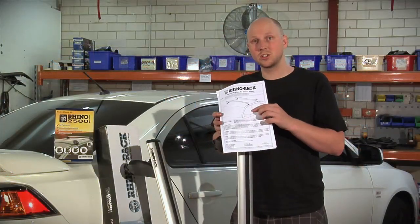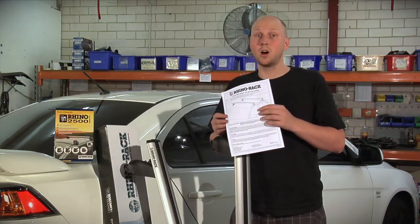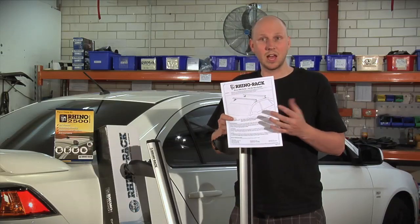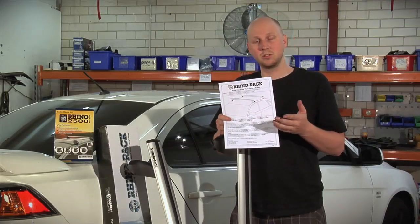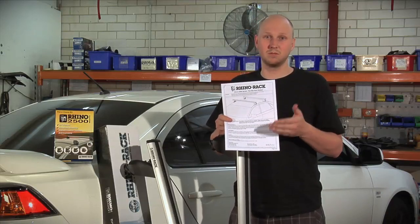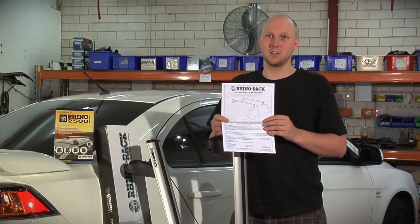This is the instructions that came with my 2500 series system. I do highly recommend reading them as there's a lot of important information in here. It tells you how to assemble them, it will tell you the load rating for your car, and it'll give you detailed measurements of where they need to go on your car. I do highly recommend reading your instructions.